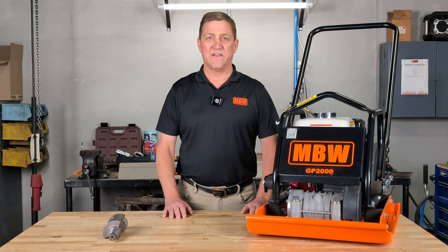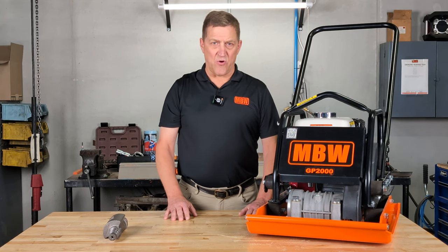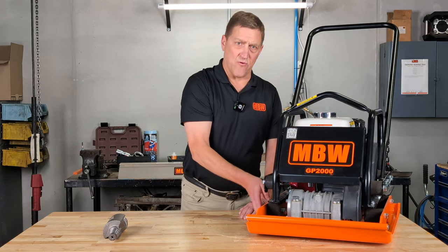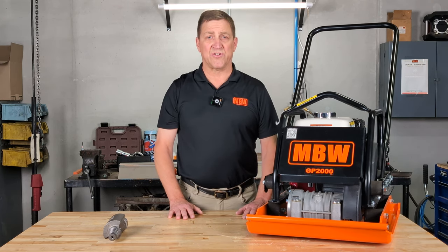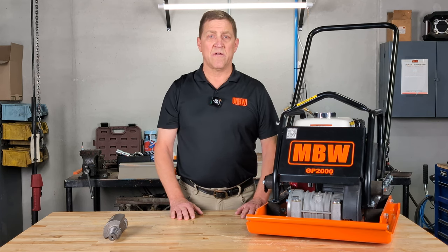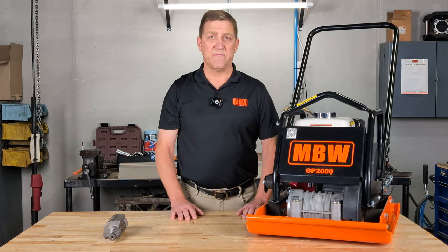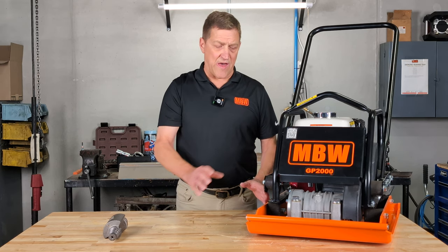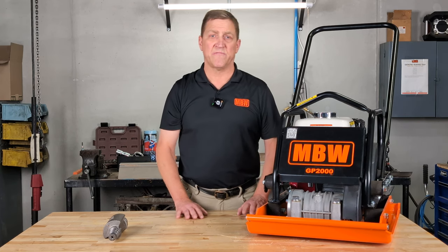Let's point out a few of the differences and attributes of the GP2000. First thing you're going to notice is the plate here painted orange. This is made out of hot pressed steel, as opposed to most competitors' models which are made with cast iron. The hot pressed steel is going to make it stronger, more crack resistant, and more wear resistant. It's also treated by a shot peening system.